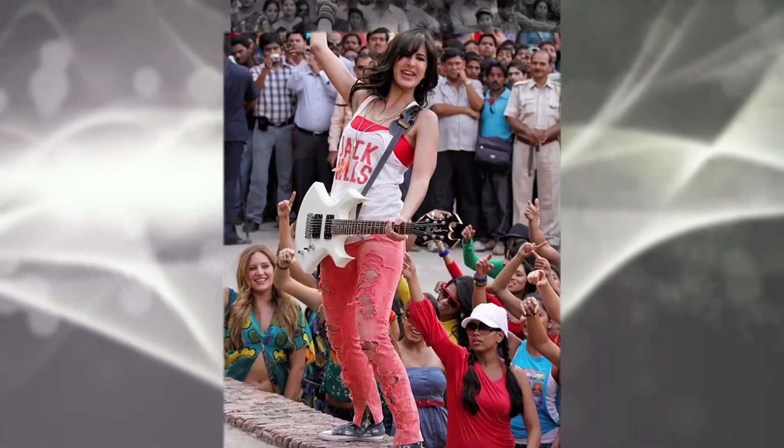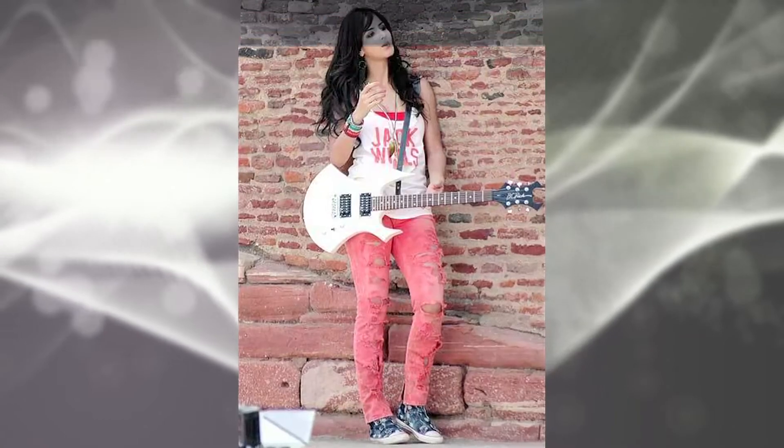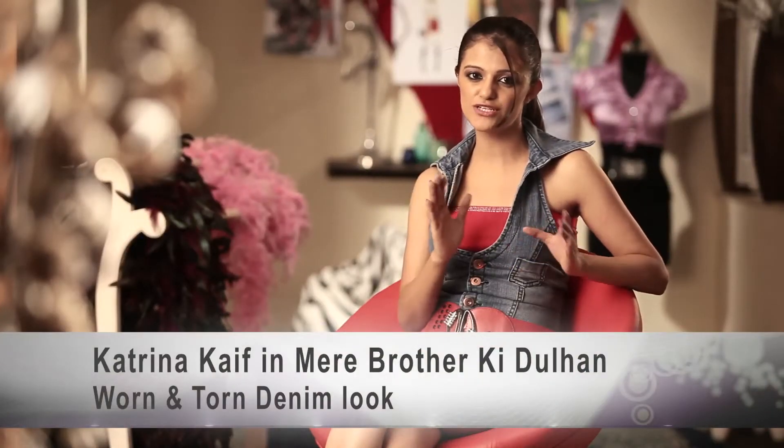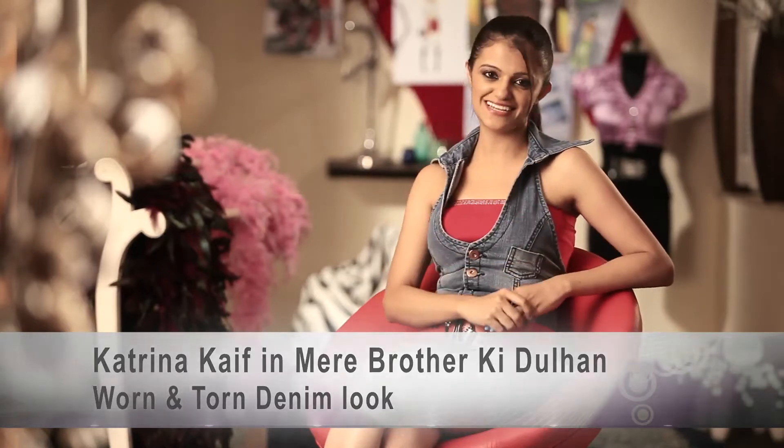But you know what girls, let's not just wear it plain blue or plain black. In fact, let's try getting a little more funky and rebellious — something like Katrina Kaif's look in Mere Brother Ki Dulhan. Remember those frayed denims, those worn and toned denims? Come, let's take a look at it.